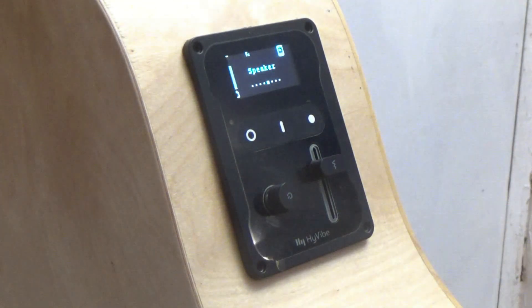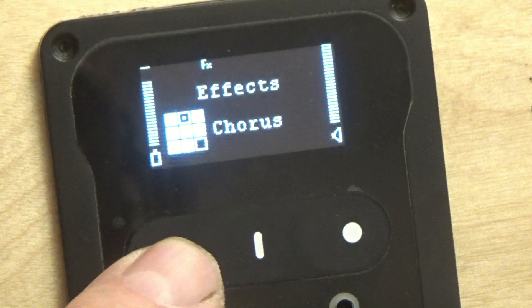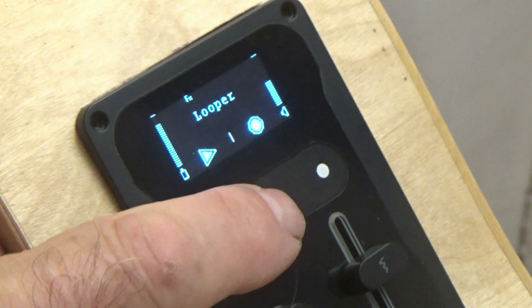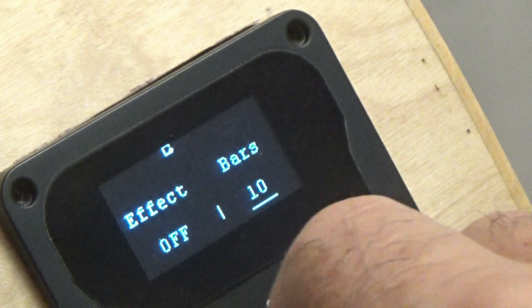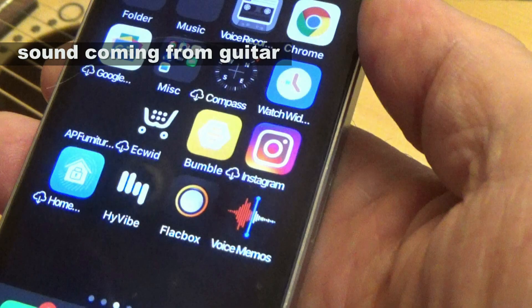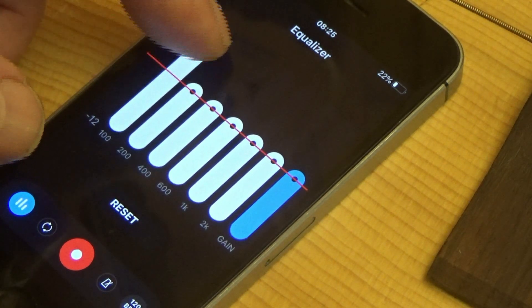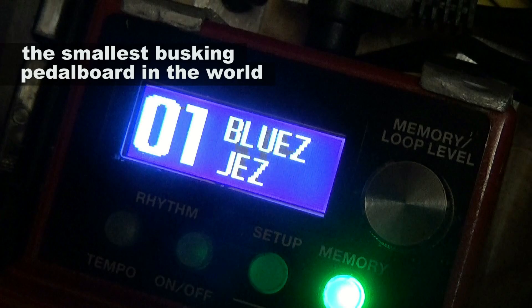So what is the HiVibe? Well, it's a sophisticated electronic device that transforms an acoustic guitar into a loudspeaker with added special effects such as reverb, chorus, and a built-in looper. That interests me because you can also adjust the number of bars, so in effect you can create backing tracks to a song. You can also feed in your own backing tracks from your mobile phone via Bluetooth, and with the HiVibe app you can tweak settings such as the equalizer.